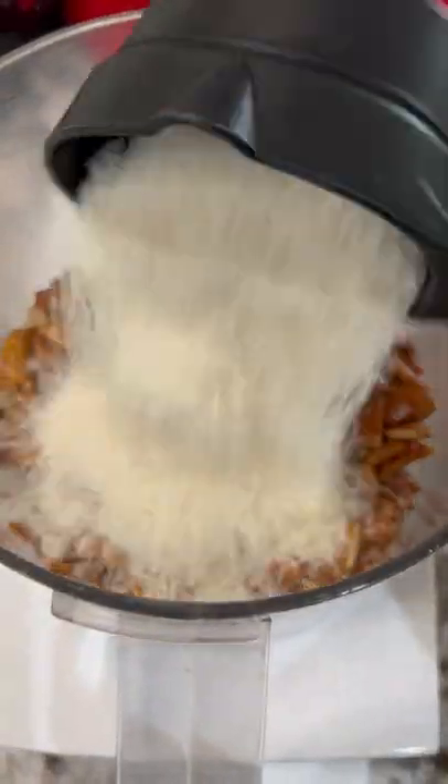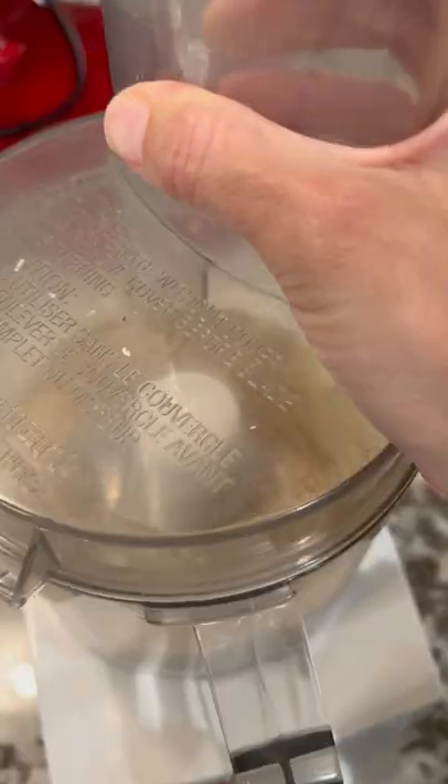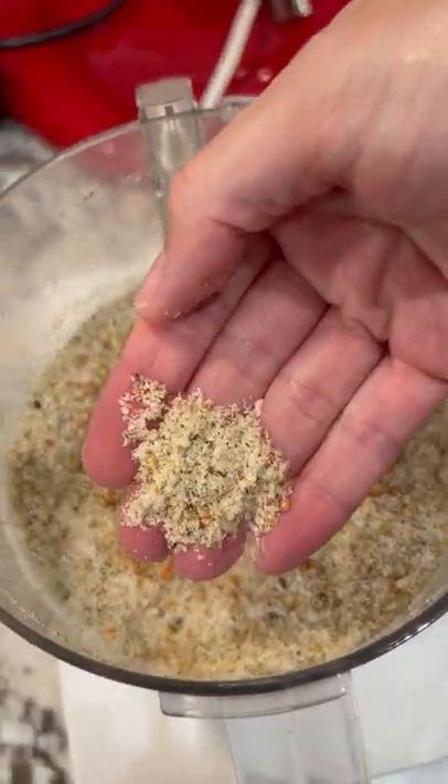First, you're going to start with your breading. Add some mochi crunch, panko, and furikake to a food processor. Blend until well combined and it looks like this.